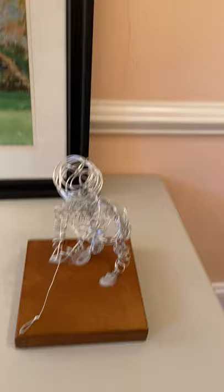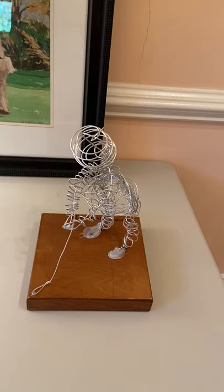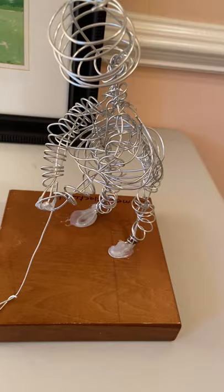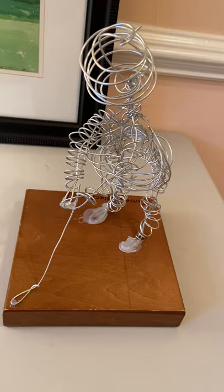So here's my golfer. I did the head out of — I used a marble egg for the head and I took the wire and I spun it around. For the legs and the arms I used a copper pipe and spun it around. And for the belly I used an old glass telephone insulator.